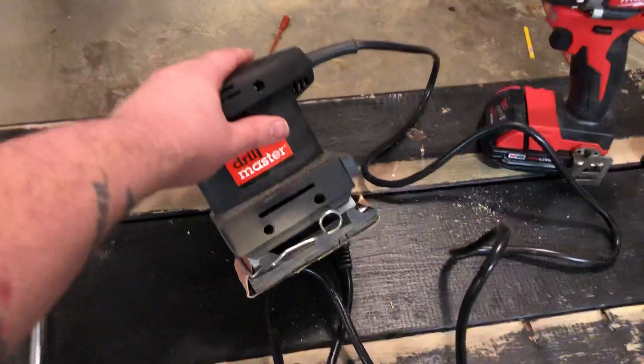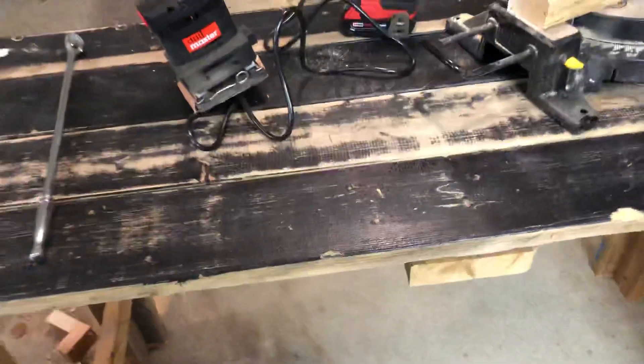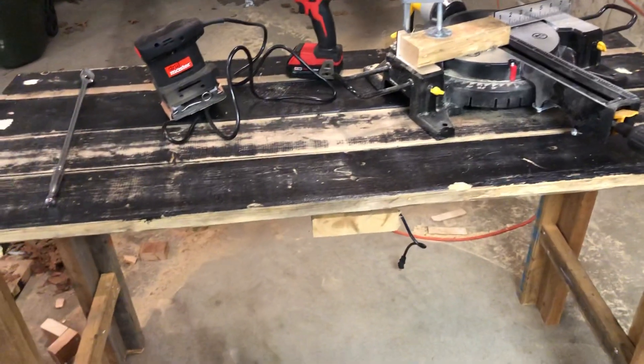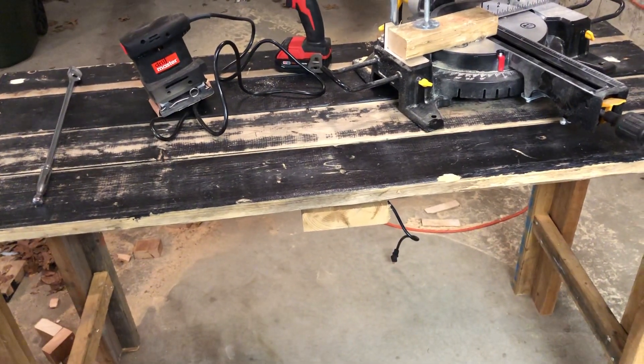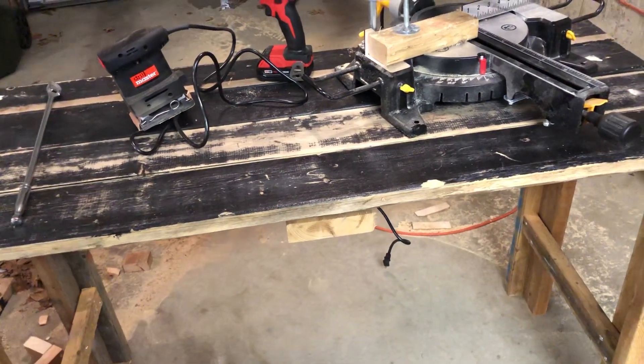I got this Drill Master sander. Right now I'm working on this bench right here — plan on sanding it all down and then painting it.